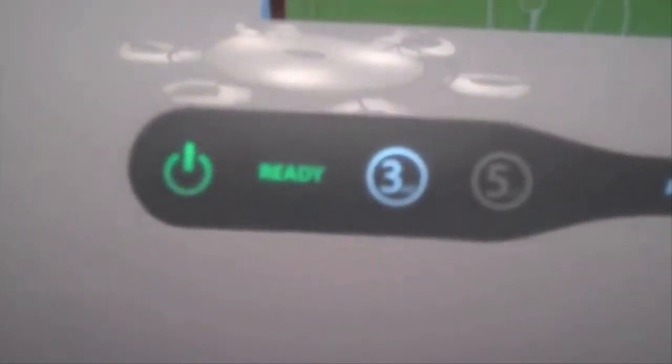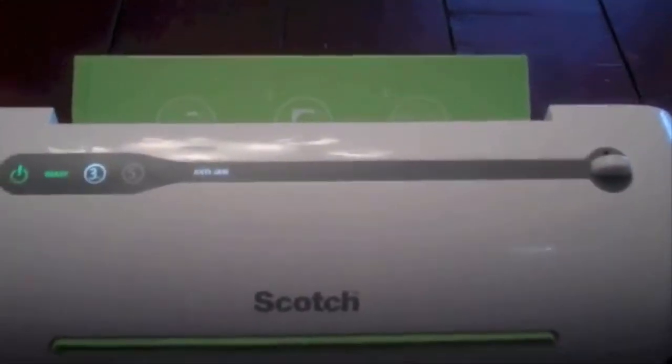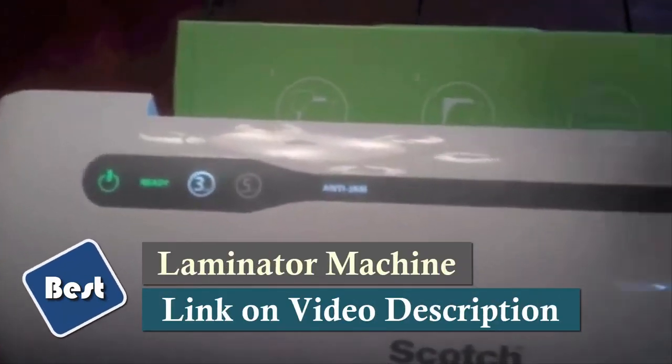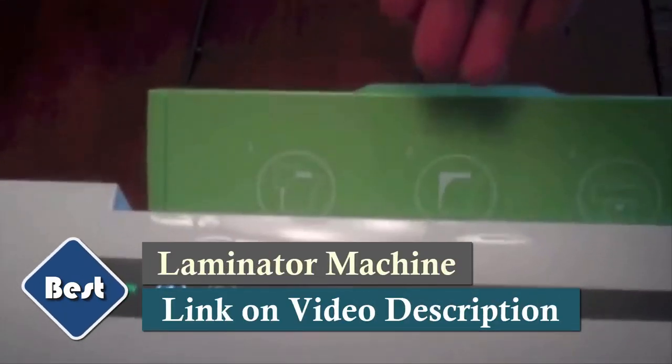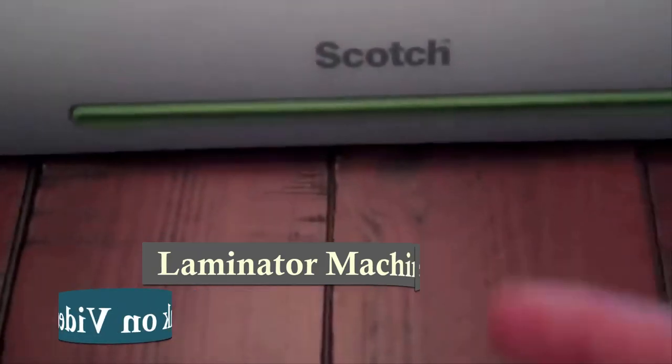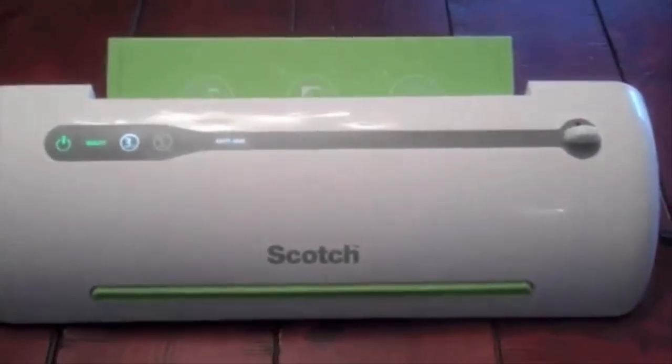The green light is on and we are ready to use the laminator. Once you place your paper in the pouch, make sure the closed end is facing down, and you're just going to feed it in here, and it will come out right there. I'll show you how that looks.